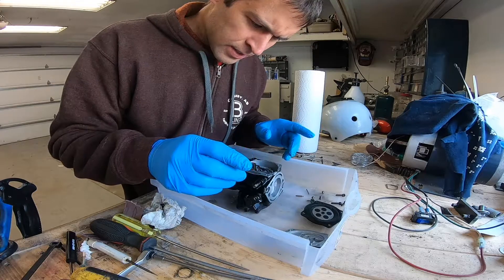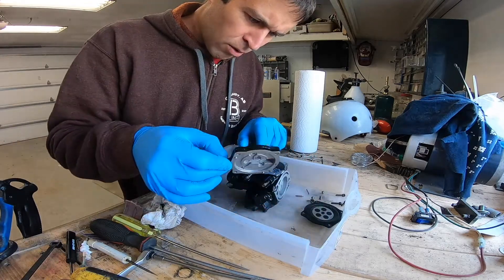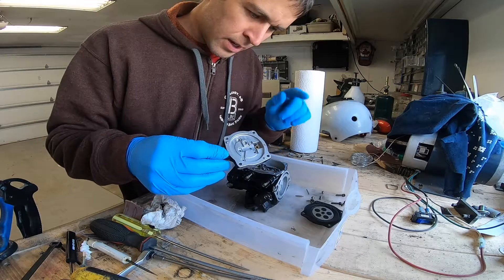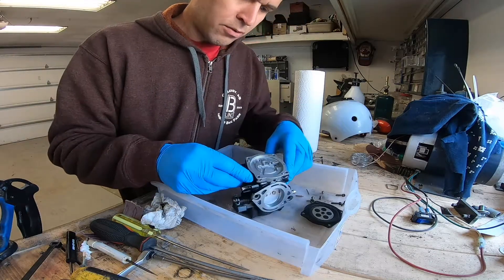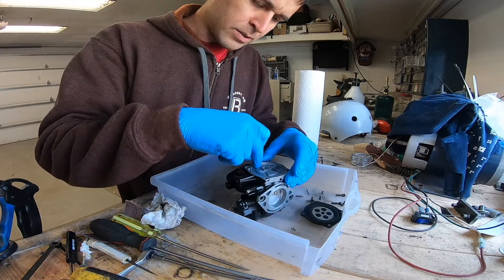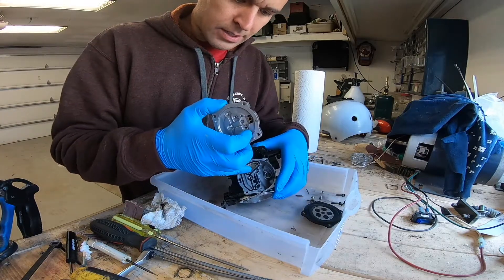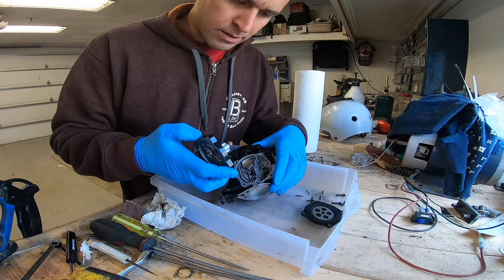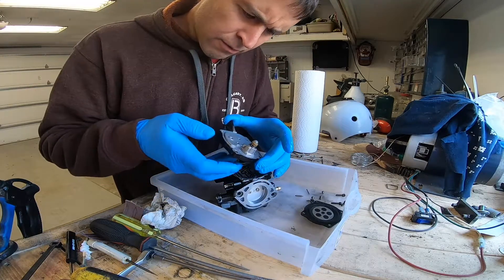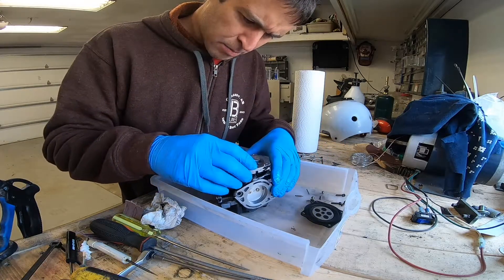The only thing I can see as a problem would be if this o-ring was leaking, which is a possibility because there was some fuel around here. Fuel comes in through here through the poppet valve, fills this chamber, and then goes in through the high and low speed jets. But if this o-ring is leaking, it seems unlikely but it's a possibility that fuel was bypassing and going into the high and low speed circuit.